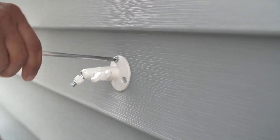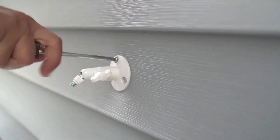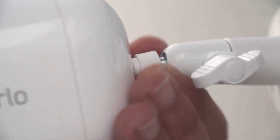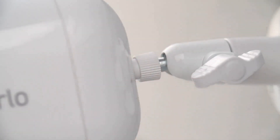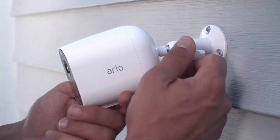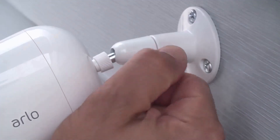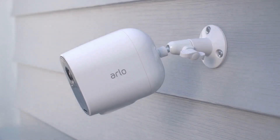After you've found the ideal location, you'll want to install the mount. Next, attach your camera to the mount and tighten the back of the mount to ensure a tight fit. You can adjust the angle by turning the thumbscrew counterclockwise. Once you've positioned your camera to the desired angle, turn the thumbscrew clockwise to lock the position in place.